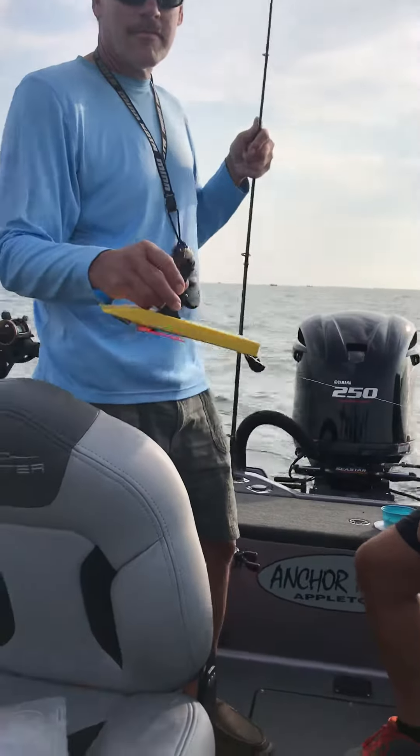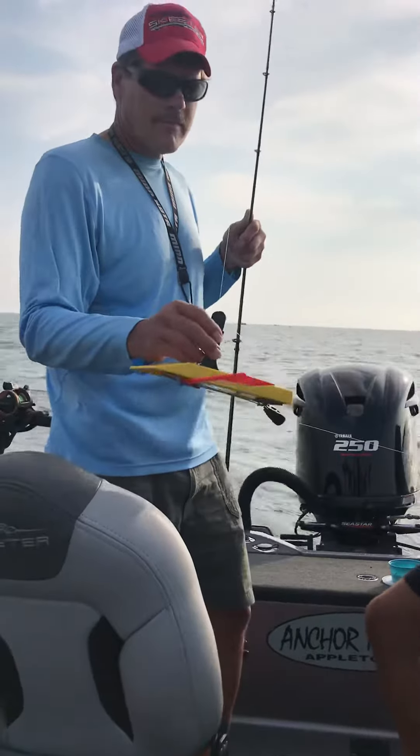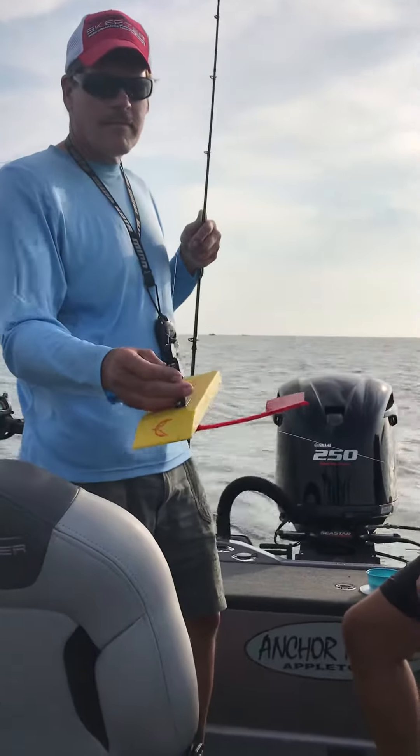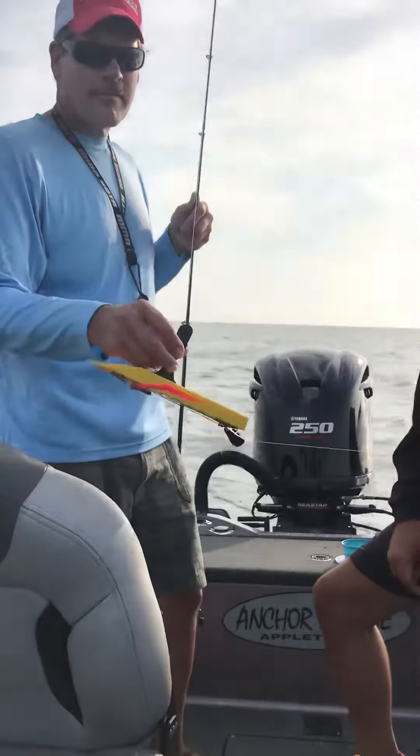You've heard it right here from an expert in Ron Banks of Eye Catching Guide Service with our brand new Yellowbird planer boards with all the new features. That's a quick tip for everybody — thank you and good fishing.